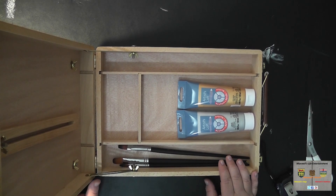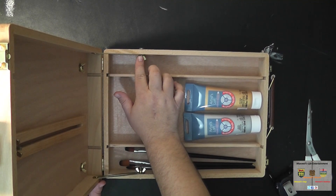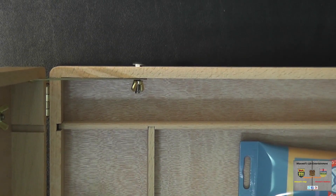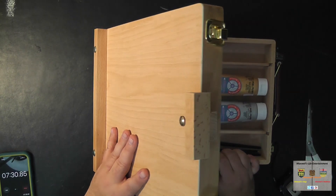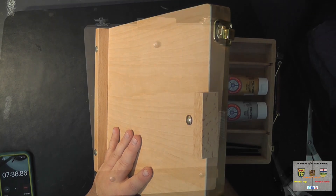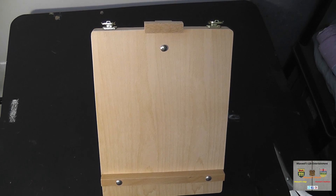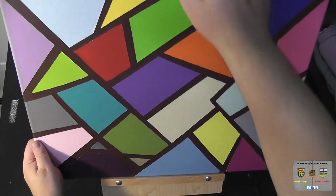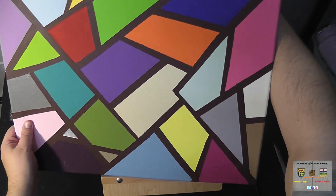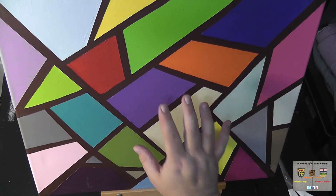When you go to adjust the angle you want the canvas to be at, you can use these little wing nuts here — there's one on each side of the easel. By tilting the easel back and then tightening the wing nuts, you can get the angle that you desire. Once you've got the angle all set and everything good to go, you put your canvas on the easel in whatever orientation you choose, using the canvas holder to keep it in place, and then you can do your painting or drawing.